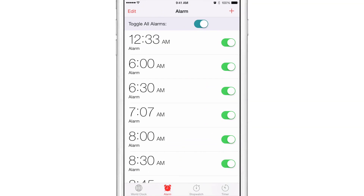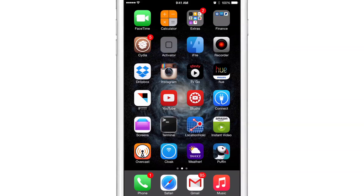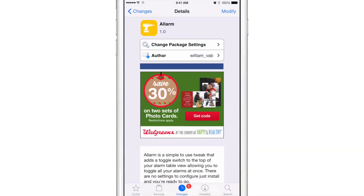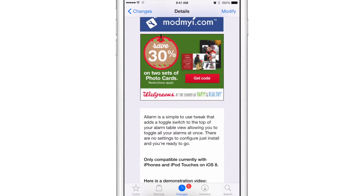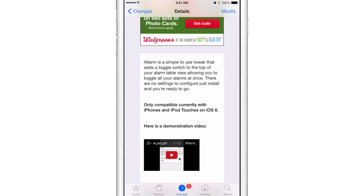That is Allarm, ladies and gentlemen — a very well-named jailbreak tweak and also very well functioning. If you want to try this out, head over to Sidious Mod My iRepo. You can find Allarm absolutely free on the Mod My iRepo. It's only compatible currently with iPhones and iPod touches on iOS 8.